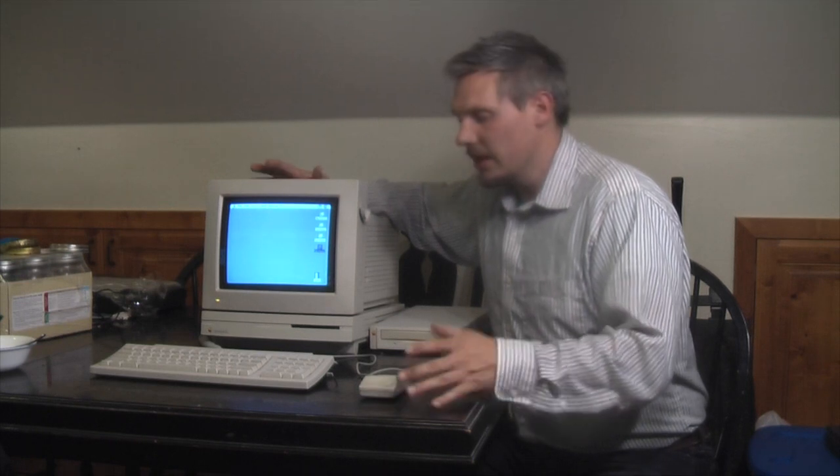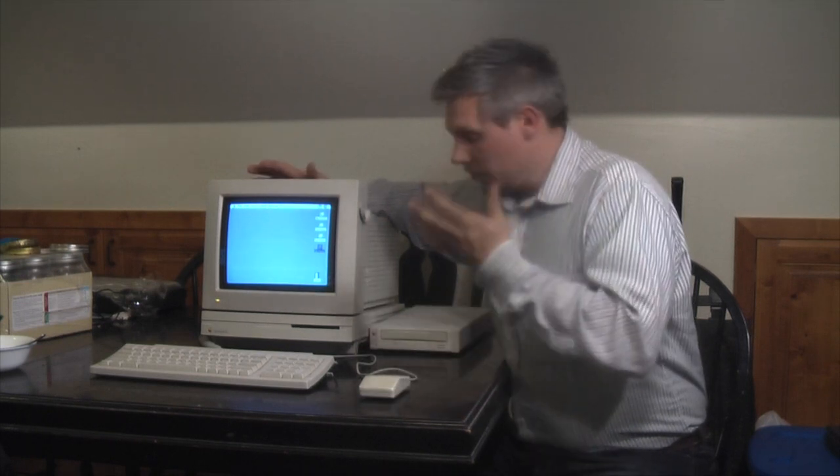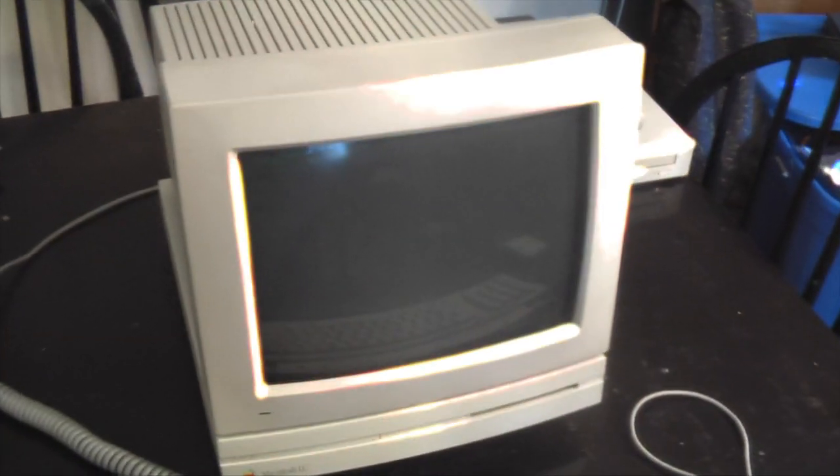Greetings. I recently picked up this Macintosh LC from a local seller. I got a good price on it and had been looking to collect one of these old vintage Macs. As you can see here, it's in really good condition.